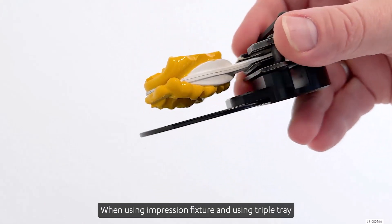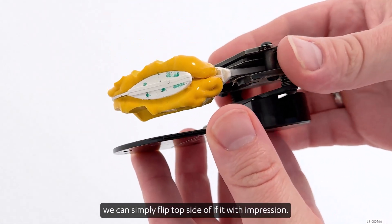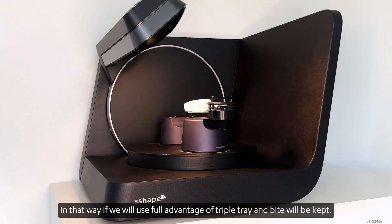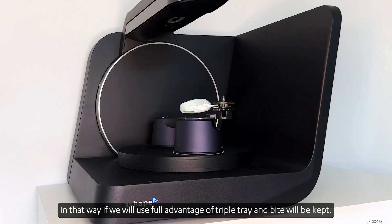When using the impression fixture with a triple tray, we can simply flip the top side of it with the impression. In that way, we will take full advantage of the triple tray and the bite will be kept.